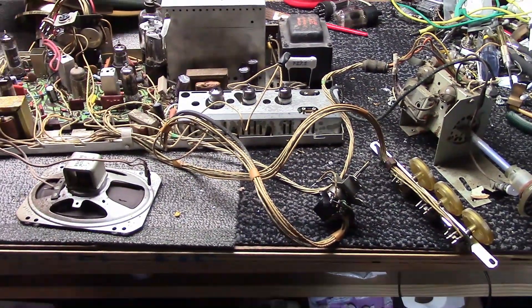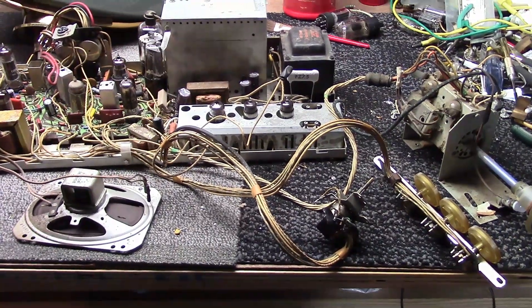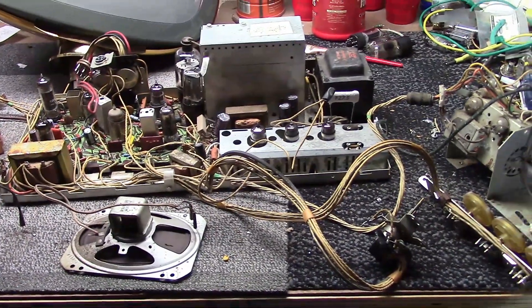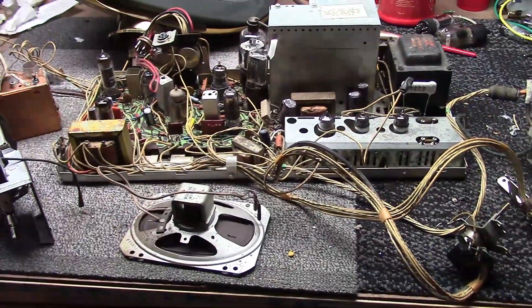Hey guys, welcome back to Predict a Restoration Techniques, the 17-inch series. When we last left off we talked about disassembling the set. Now I want to talk about what all these components are — what are we looking at?